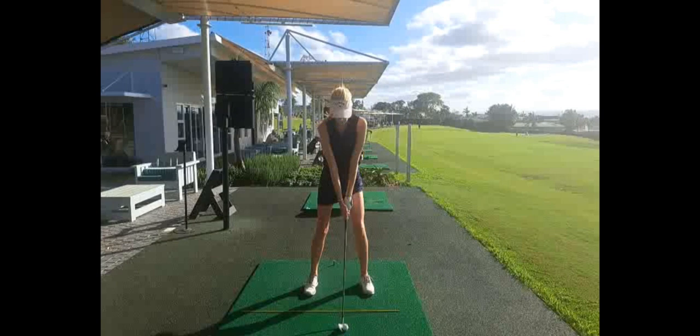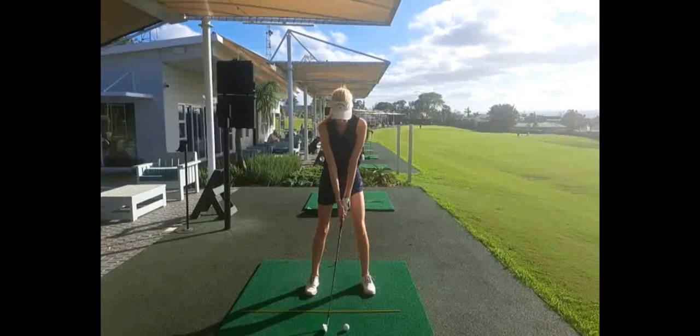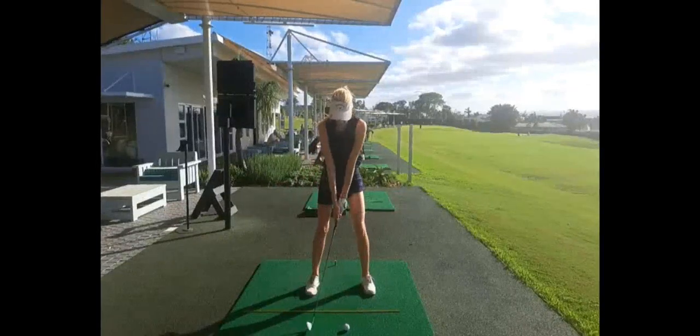These are all really nice structural alignments. She's got a particularly good grip, and looking at her sequencing going back, you can see how early her hip rotation is.